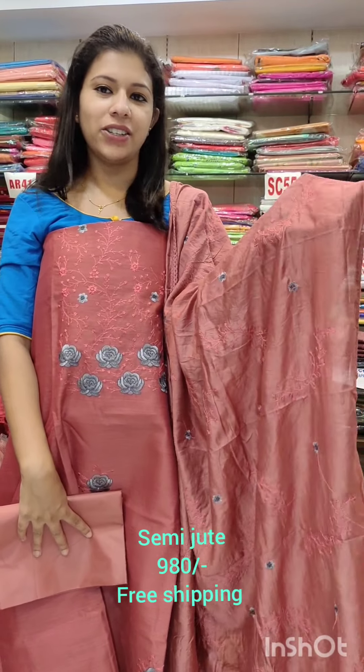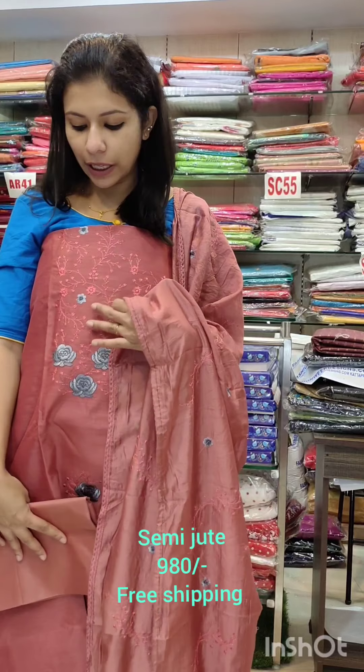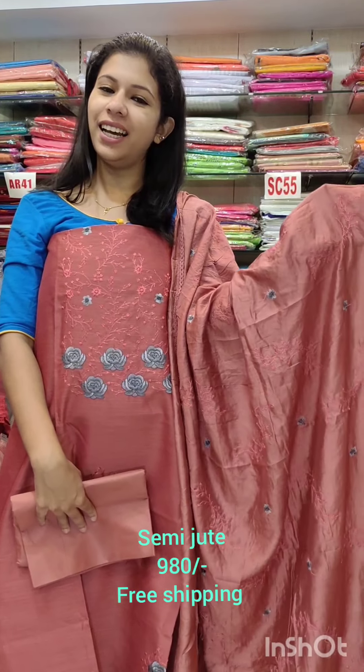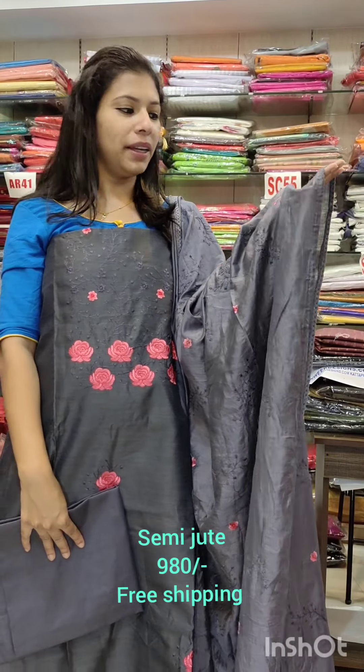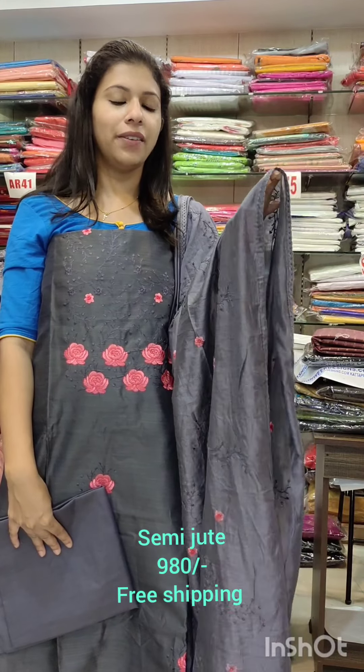It also comes in a lavender color and a silver color. You can use a pink shade in tone-to-tone color.